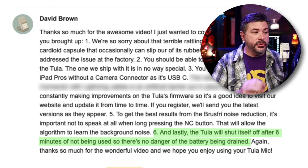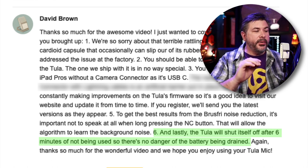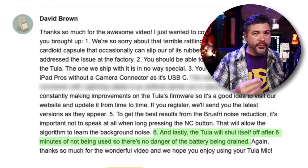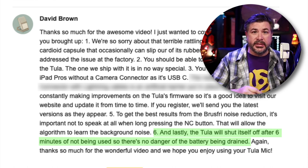Back to the email: 'The Tula will shut itself off after six minutes of not being used, so there's no danger of the battery being drained.' Oh — so it's a feature, not a bug! Let's test it.